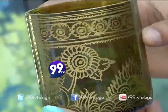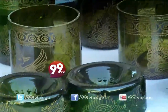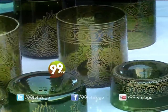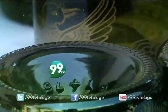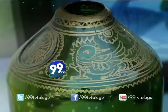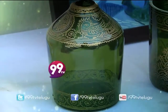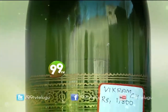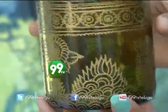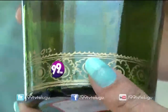This pen stand is about 400 rupees. This flower vase is about 700 rupees. I am using a rich look for daily use.